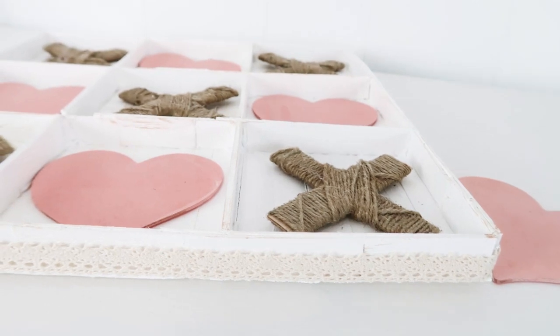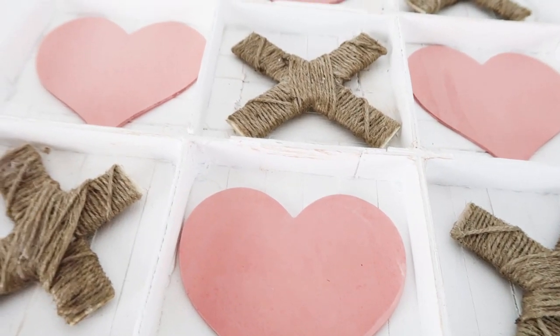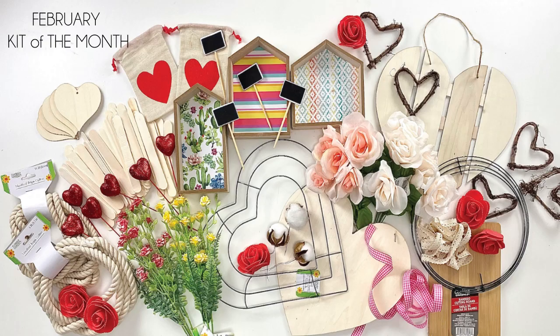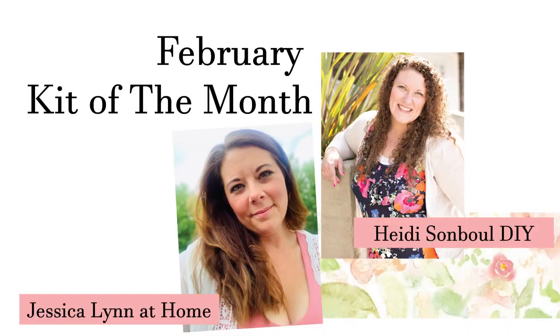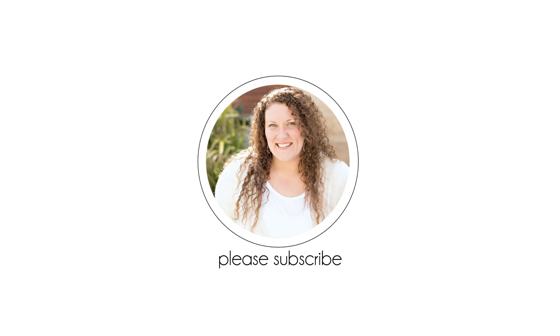Thanks so much for watching today — I hope you felt inspired! If you're interested in the kit of the month, I'll link that video down below in my description box and there will be another one coming next month, so keep a lookout. Don't forget to go check out Jessica's video, also linked below. Leave a comment to let me know which was your favorite project, and if you haven't already, click the subscribe button — I'd love for you to stick around. I have so many fun things coming up this year. Until the next episode, bye friends!